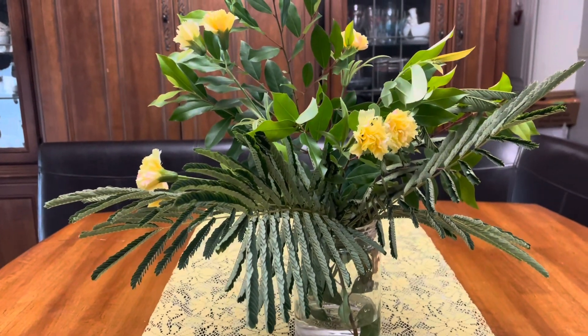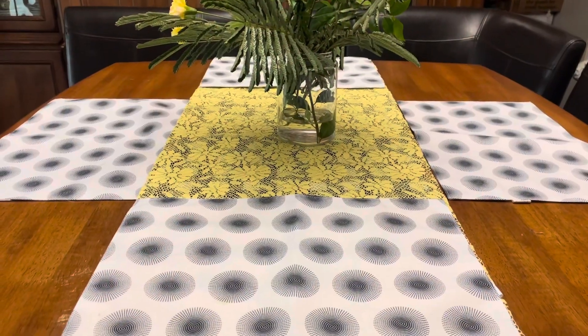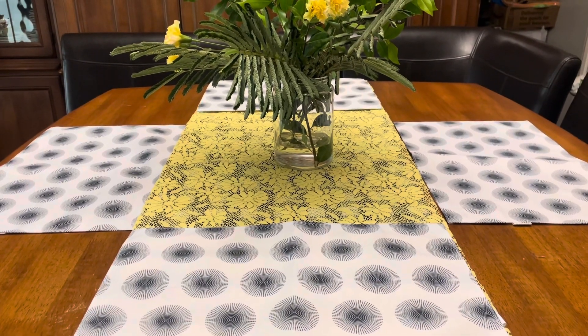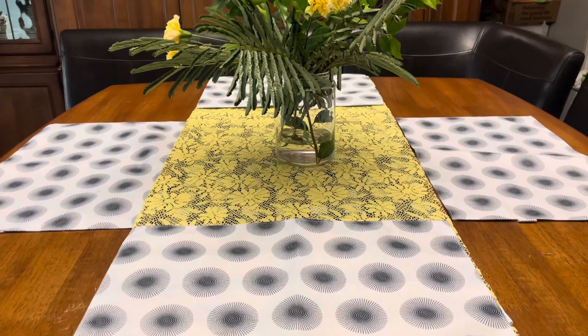So let us move on to the table setting. I added this plate charger here, and this plate charger is from the Dollar Tree.